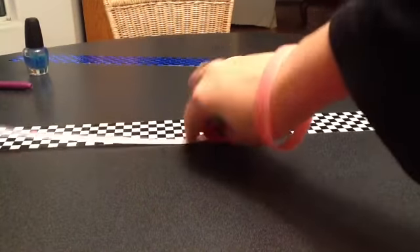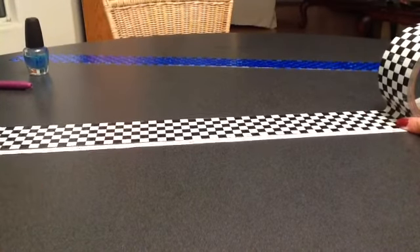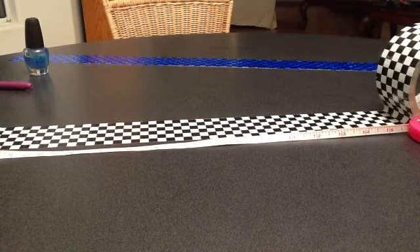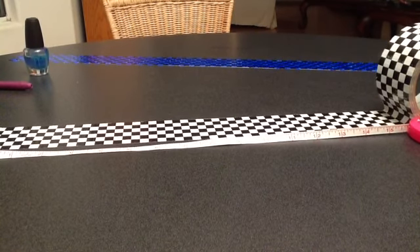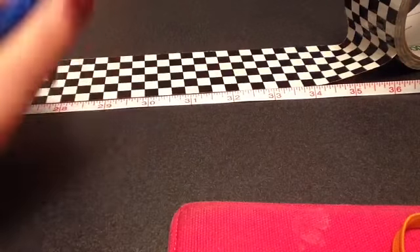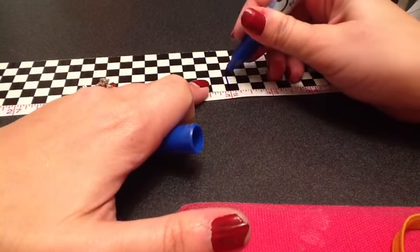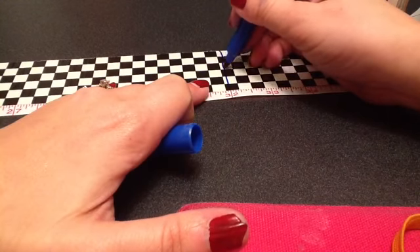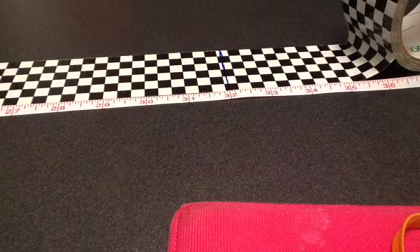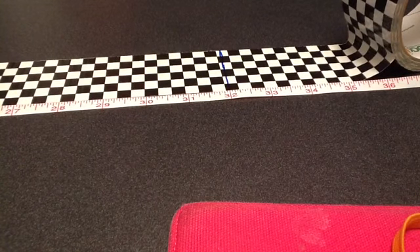Next, you're going to take your tape measure and measure however many inches you want and then add six more inches to it. Mine was 26 inches and then I added six more inches so it came to 32. I'm marking it with a marker and I'm going to cut right on that line.